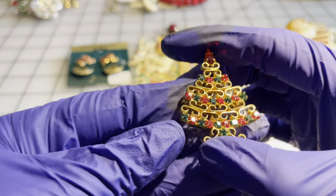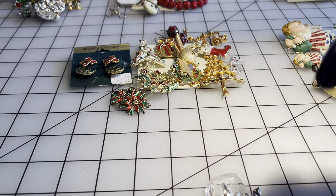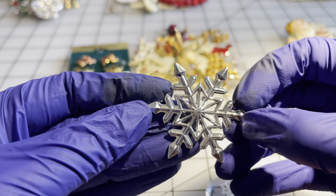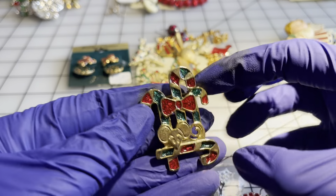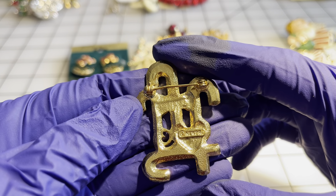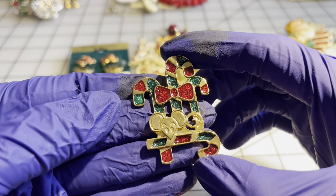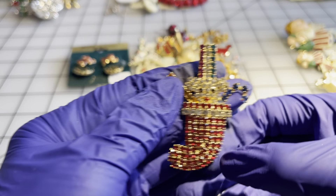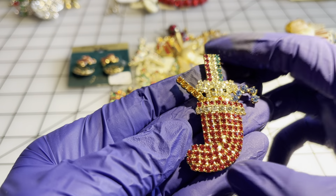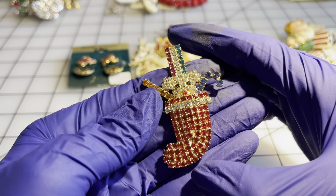I have this Christmas tree brooch for five dollars. I have this snowflake. I have this little candy cane with a mouse and it is labeled New Pearl — I'm not familiar with that brand. We have a very blingy Christmas stocking — a couple of the rhinestones are missing but I still think it's a beautiful brooch — keeping it at five dollars.